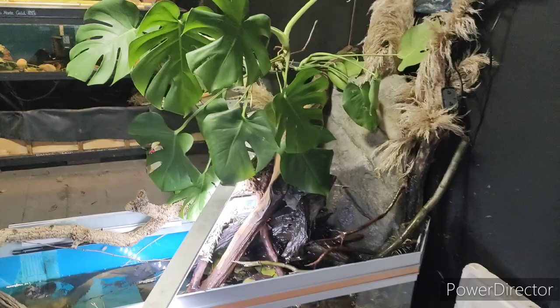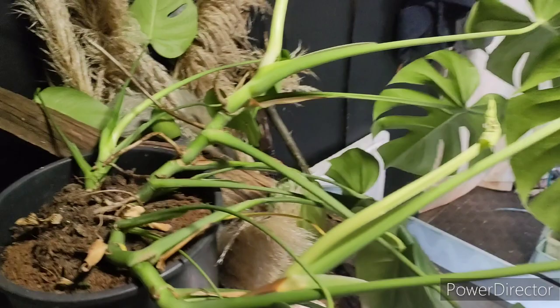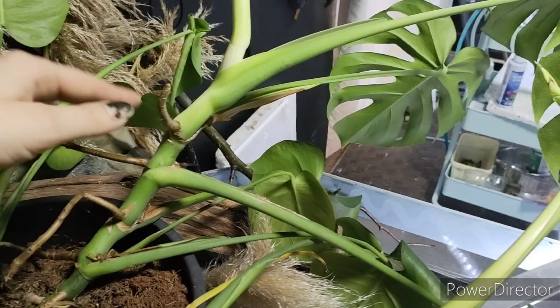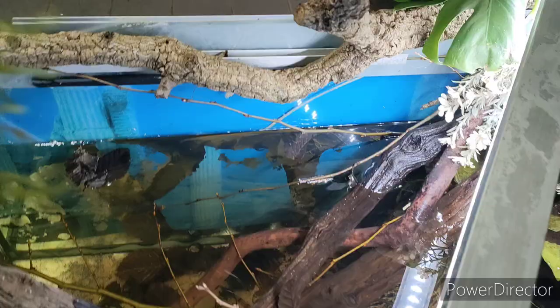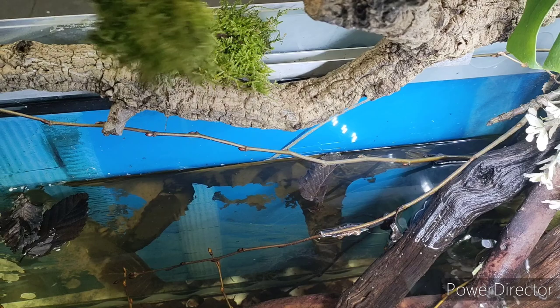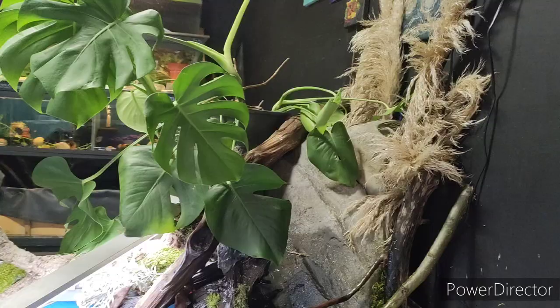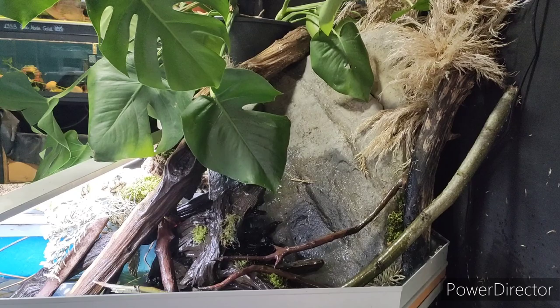To start with I've just stuck my monstera plant behind here. Monstera people are probably going to be screaming at me - I need to top the soil up, but I basically just spray it with fish tank water and it grows really nicely. I've got this nice big monstera deliciosa. Now it's time to add some moss - just moss I found outside, giving it a good rinse to make sure there are no critters in it, and you just fill in all the gaps anywhere you like.